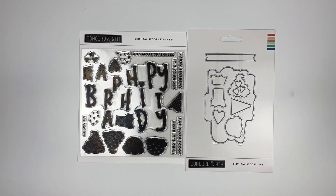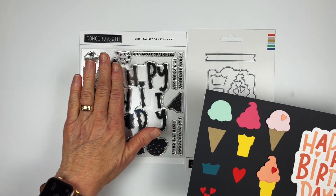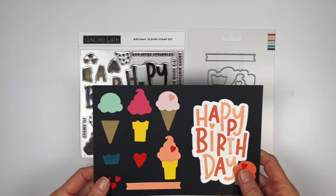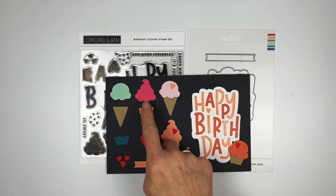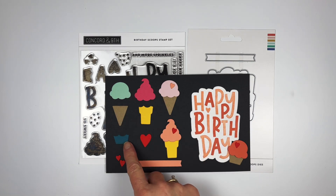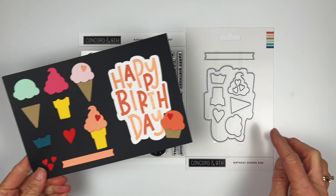Let's take a look at what's included. First, it stamps out your big 'Birthday' in two different colors — this is one stamp, this is another stamp, so you can put them in two different colors, and then you have the die that cuts it all out. Then you have all the different ice cream options: a soft ice cream, a hard ice cream, and a dish for an ice cream. Oh, and there are hearts because Concord & 9th loves you!